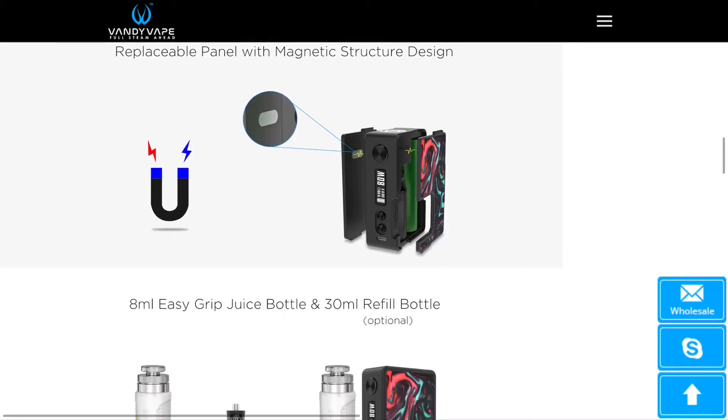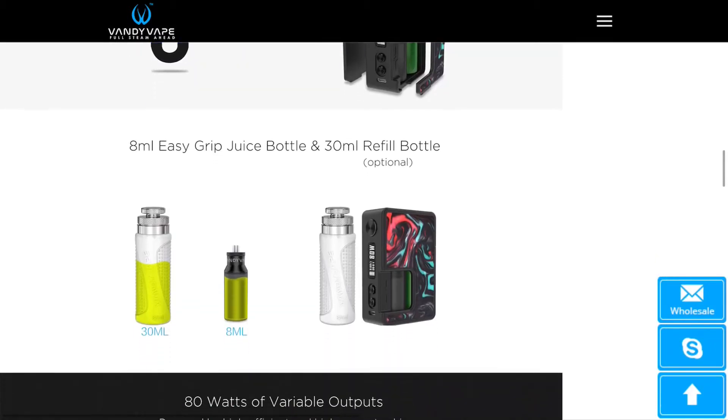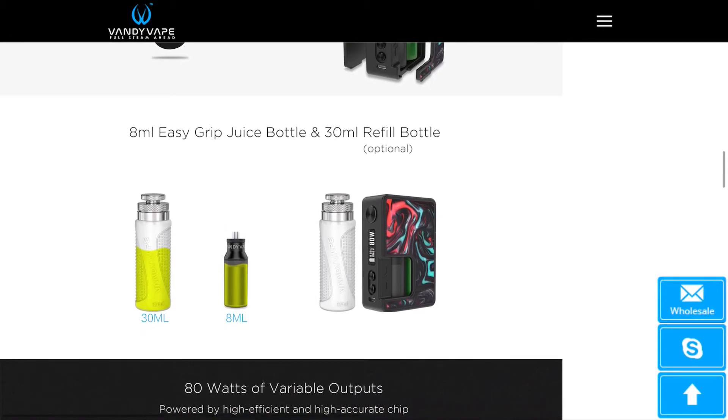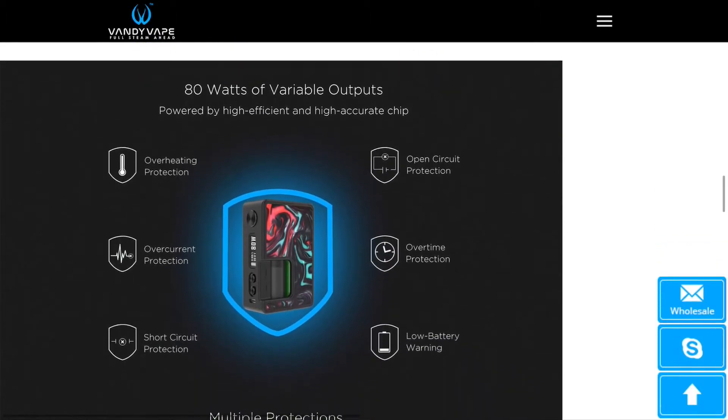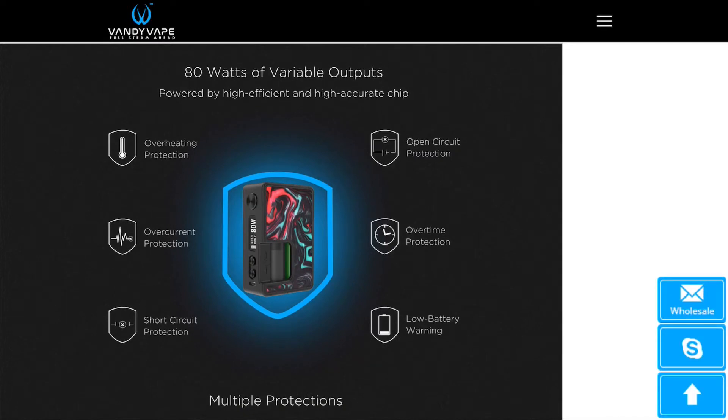The panels look like they're going to be a bit heavier than the current plastic panels on the Pulse. It's coming with a new design of the 8ml squonk bottle, which looks a lot more sturdy. You've also got a 30ml refill bottle. There are a lot of safety features on this device because it's a regulated device with the Gene TIP chip — it's going to have overheat, over-current, open-circuit, short-circuit, and overtime protection. All the protections you want are in there.